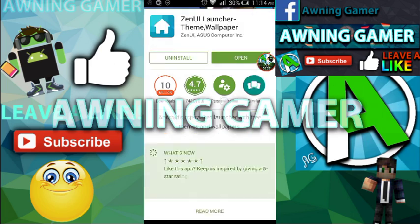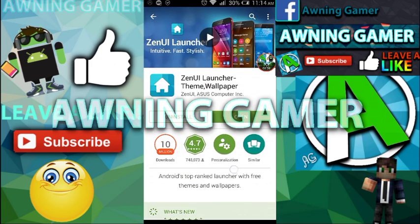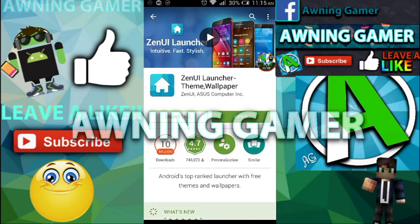So if you guys already have an Asus phone, then you don't need to download this because your theme is the same. So the first step you're going to do is go into the Play Store and search for Zen Eye Launcher themed wallpaper, which is provided by Zen Eye Asus Computer Inc.